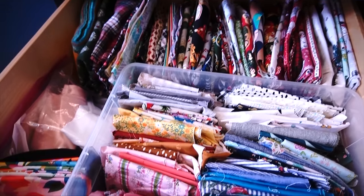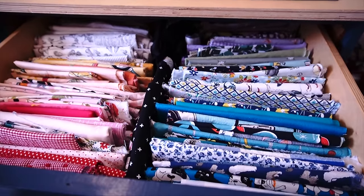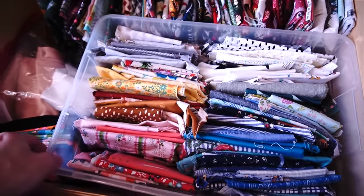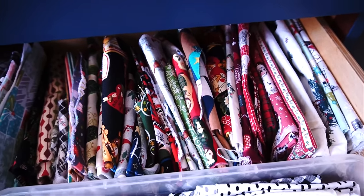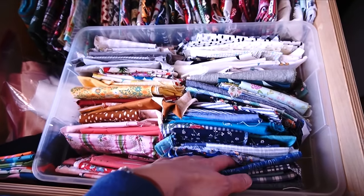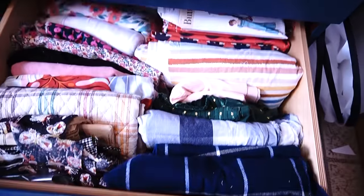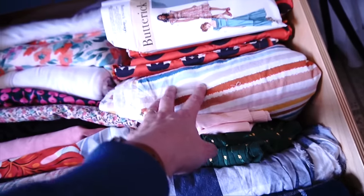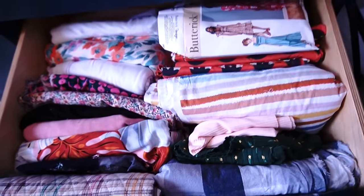Nothing gets shoved to the bottom and never seen again. My second tip is to store fabrics by size and by use. Here is all my larger pieces of cottons for projects and quilting. I have smaller sizes in a bin inside another drawer. Back here I have holiday fabrics - all Christmas and a bit of Easter and Valentine's Day. I have specialty things and smaller scraps in another drawer. Then a big drawer of garment fabric, which does get a little more out of hand.